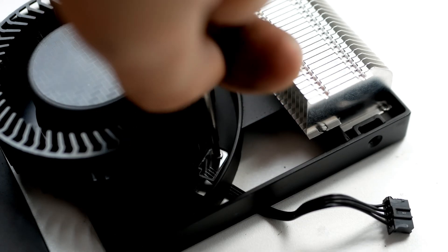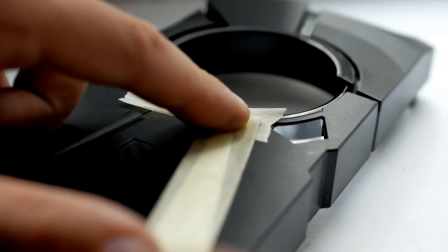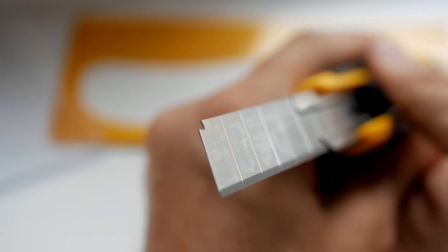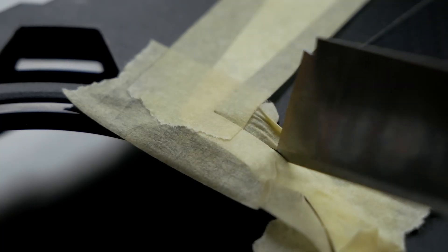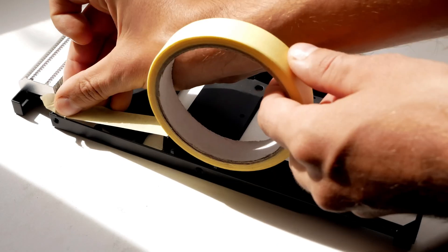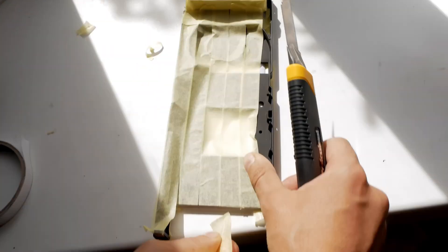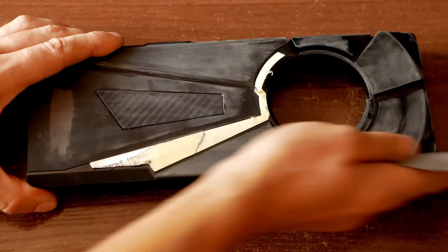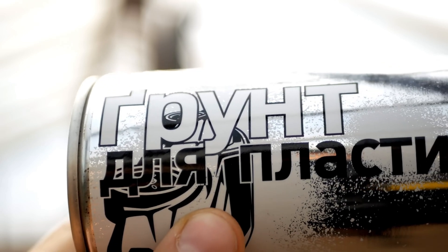I removed the fan, which also doesn't stand out for special quality compared to other parts of this GPU. I started taping those places that would remain untreated. By the way, this part is made of aluminum — they could have saved money and made it plastic, but they just added me some extra work. I even had to buy a normal knife just for this damned part. I prepared the plastic for painting, hung up all the parts, degreased them, and covered them with a plastic primer.